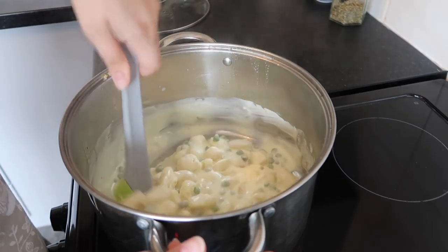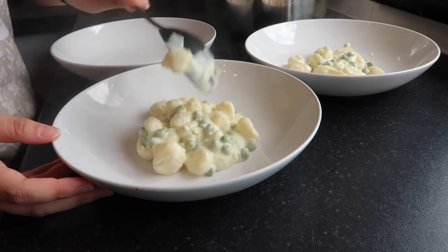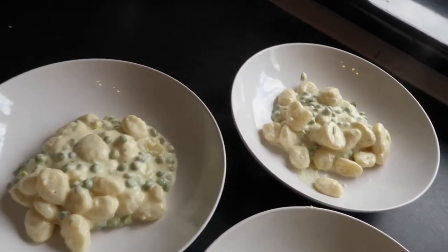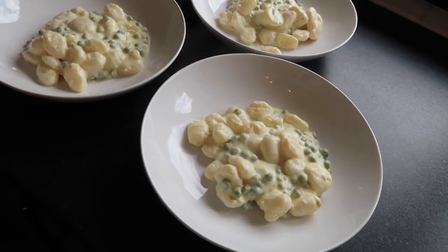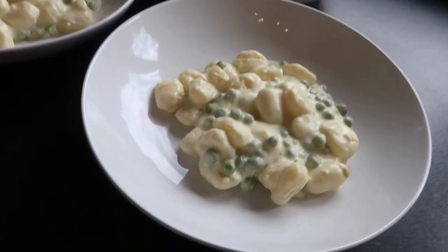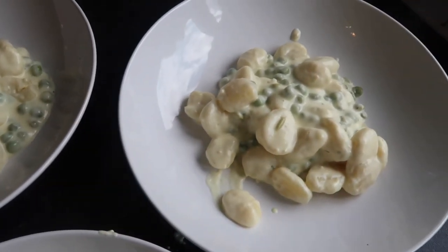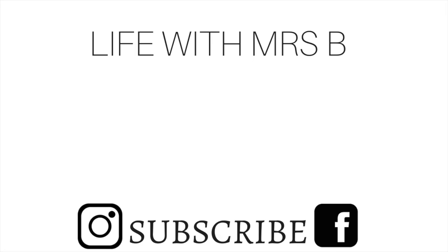Serve it up — I'm just putting it in some bowls for the kids. It is delicious, creamy, cheesy, so tasty, cheap, and it has veg in it which my kids don't mind eating. I hope you enjoyed the video — if you did, give it a big thumbs up. I'll be back with a regular vlog on Monday. If you give this a try, let me know, shoot me a comment on Instagram, or tag me in your pictures. I love to see what you guys make. Bye!